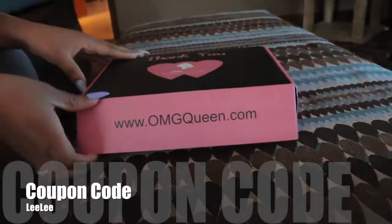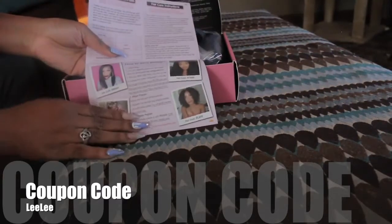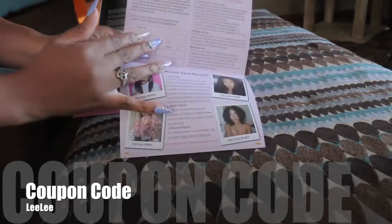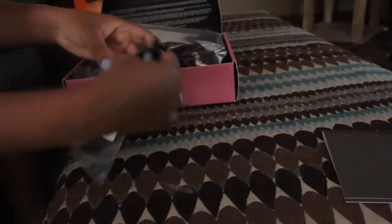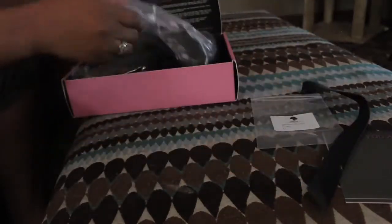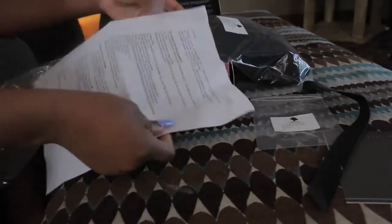This unit I'm about to slay is from omgqueen.com. I have a coupon code that is Lili and you can receive 5% off your order. In the package it came with this cute little pamphlet that shows you how to be a part of their affiliate program, hair care instructions, and stuff like that. It also came with an elastic band, which is good because I have cap D — a glueless lace front cap — and the wig inside a little bag. There's a piece of paper explaining what the wig consists of, and I'll have all of that in the description box down below. This hair is so soft; it's virgin Brazilian hair and I can't wait to put it on.